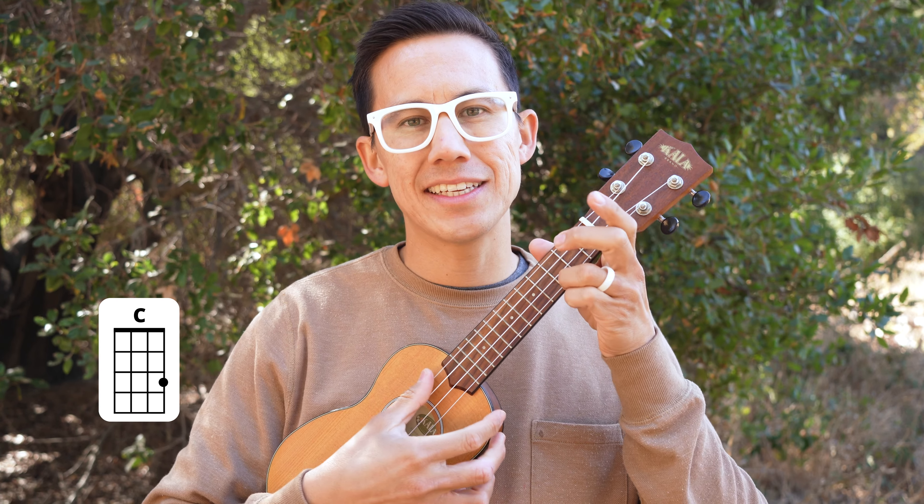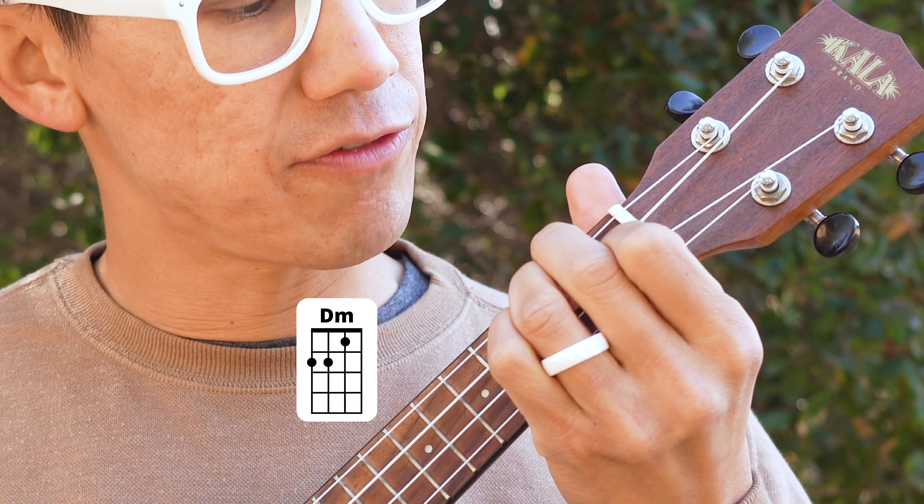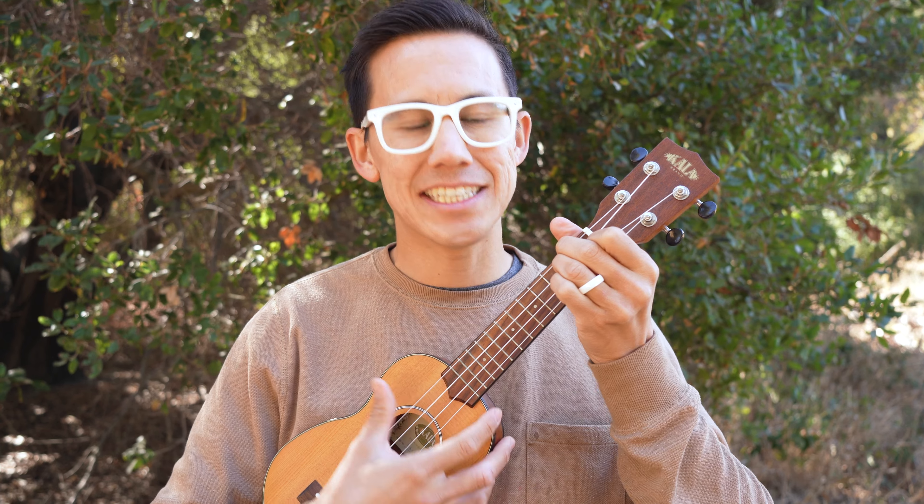Those chords are going to be C, A minor, D minor — that's the second fret of the first two strings and the first fret on the third string — and G.